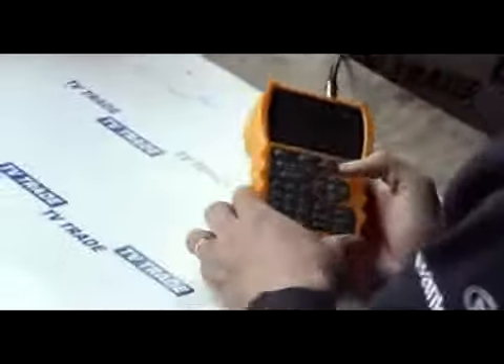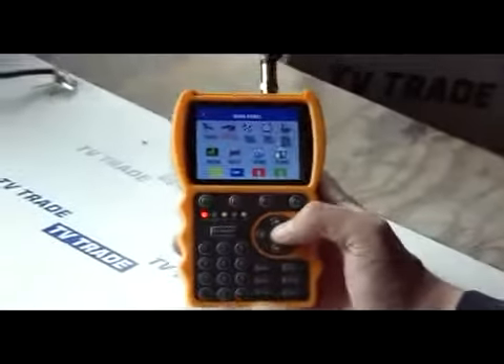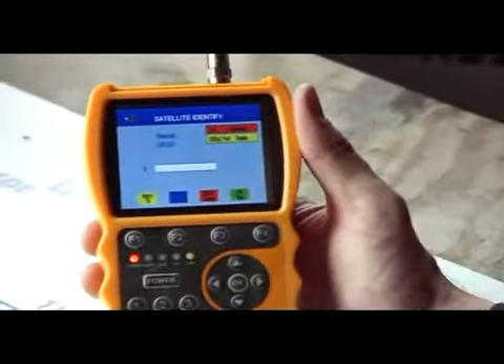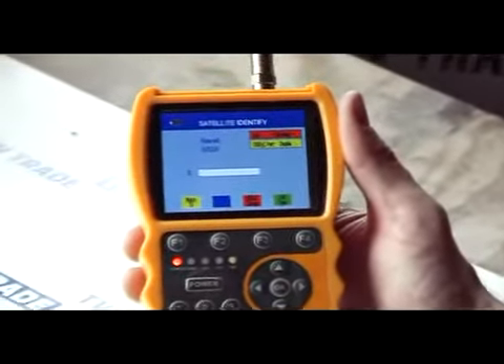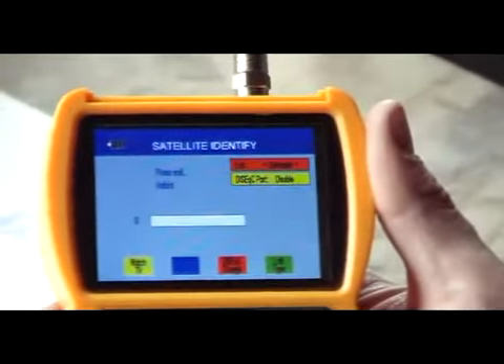And what you would do then is you would simply come along and go to the satellite ID function here. You click OK and what it will actually do is work its way through the entire list of satellite channels programmed into the device and try to identify which satellite you are taking a signal from.